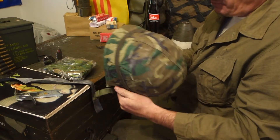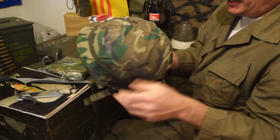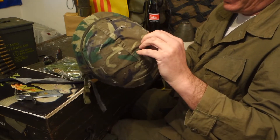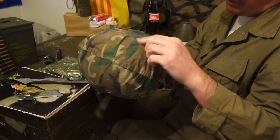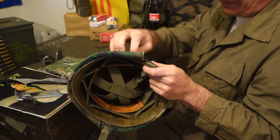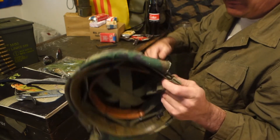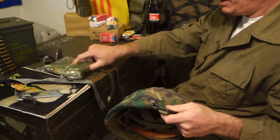So, today we're building an original Vietnam GI helmet. Here is the helmet cover — this is the predecessor to the Woodland Camo, the Ertel Camo. It was introduced in Vietnam at the end of the late '60s, beginning of the '70s — I think around '72 or so. The Marines on the roof of the embassy still had the regular one.